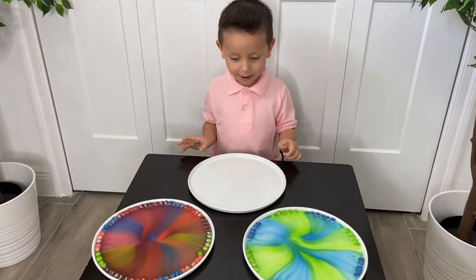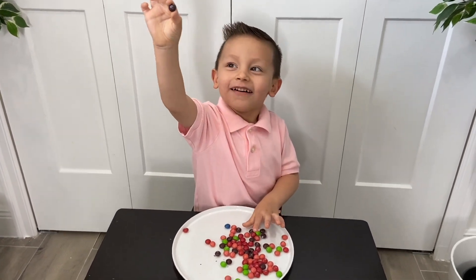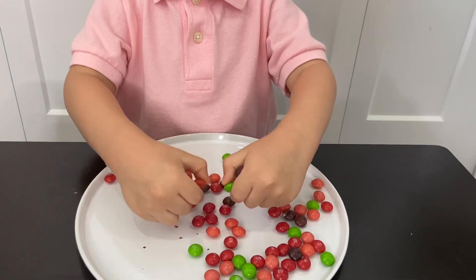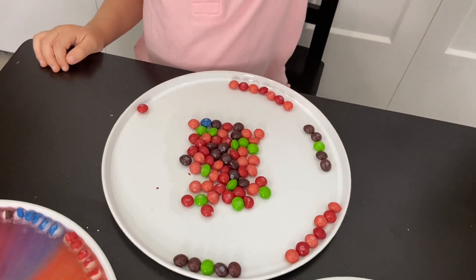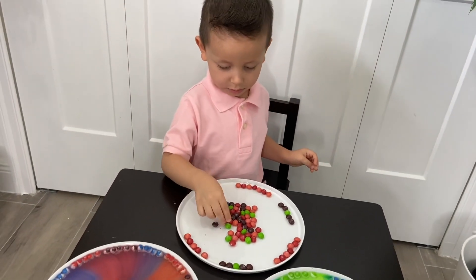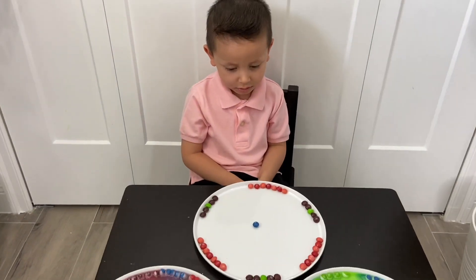Okay, are you ready to do your third design, Gio? Let's go! So these are the colors that we have left — which colors do you want now, Gio? You want to do brown? Yeah. We have no more blue — we used all the blue. Okay, so for this one we can do red, brown, and orange. We're going to do orange, red, red, orange, red, red. And since Gio loves blue so much, we're going to put a blue one in the middle to see what happens.